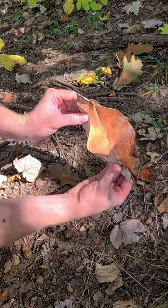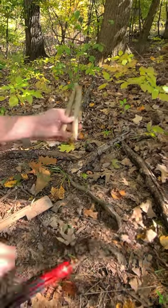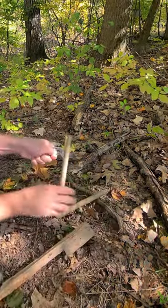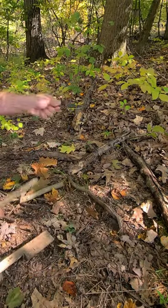Just fold each middle in like that. I'm gonna need something to pinch each end of this to keep it closed. I've cut two sticks about nine inches long and I'm gonna split them about halfway down. These are gonna act as handles but also hold the sides of the bowl together.